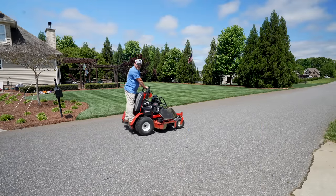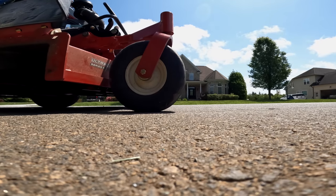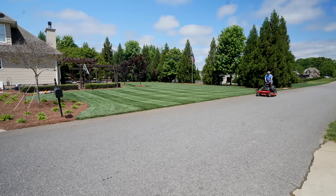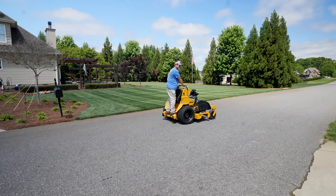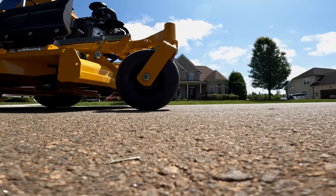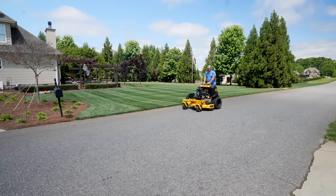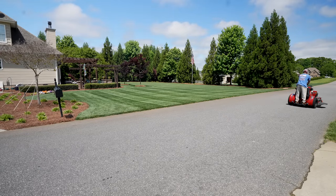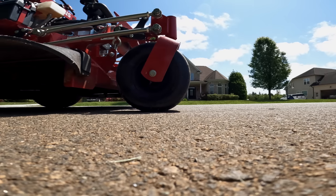First up, X-Mower. Ready, set, go. Next up, Pustler. Ready, set, go. Next up, Birds. Ready, set, go.